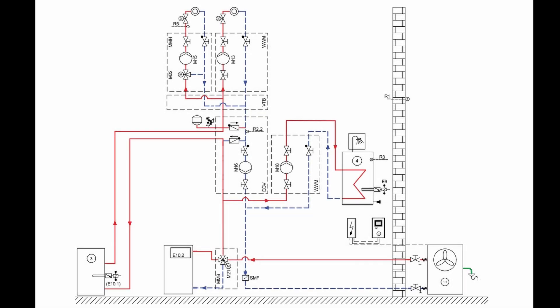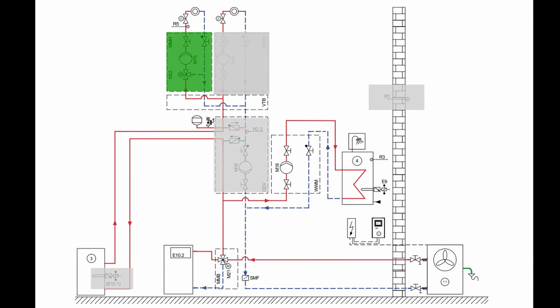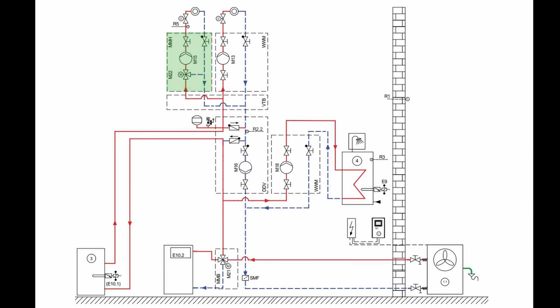The electrical connection of the new heat pump manager is explained using the following hydraulic example. This consists of an unmixed and a mixed heating circuit, e.g. for a combination of radiators and underfloor heating, as well as hot water heating and a combination with an oil or gas boiler.